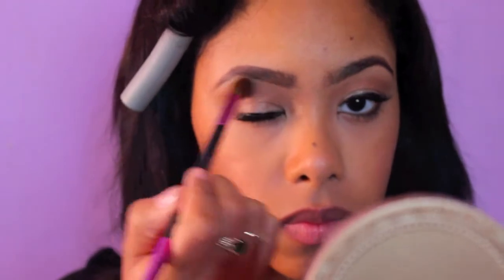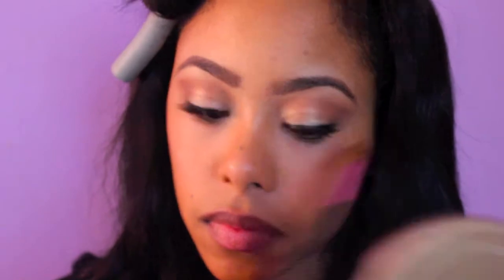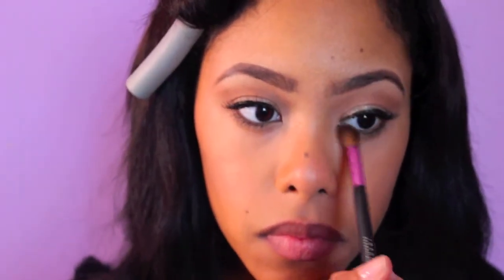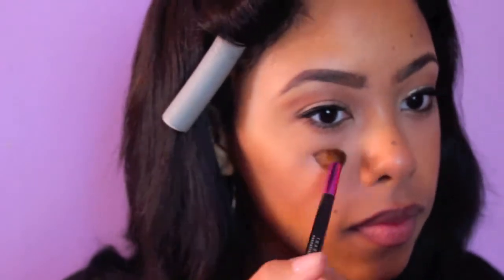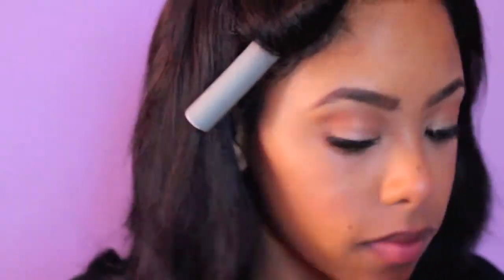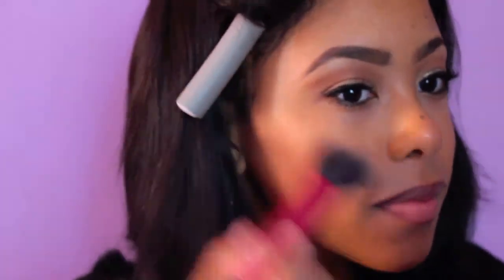The name is listed below — I can't remember it right now. Then I'm just using a Tarte highlighter; I also listed that below. I love a good highlighter. Blend, blend, blend. Set it and don't die.